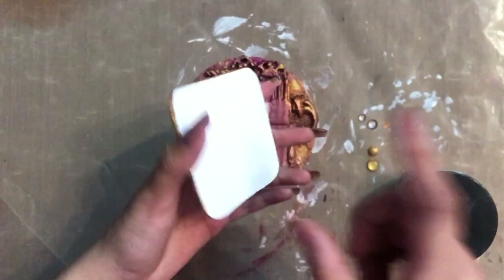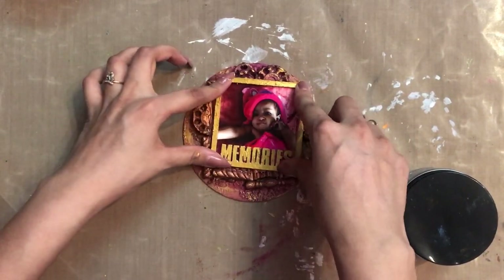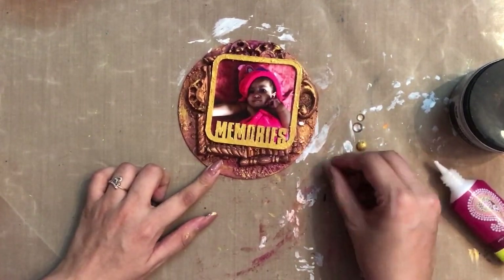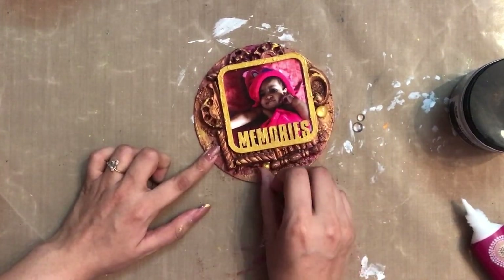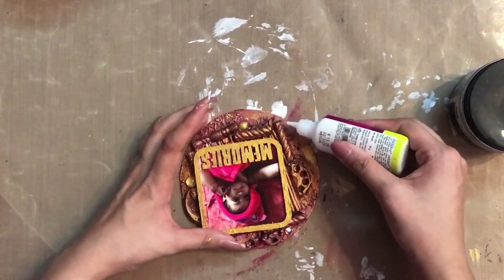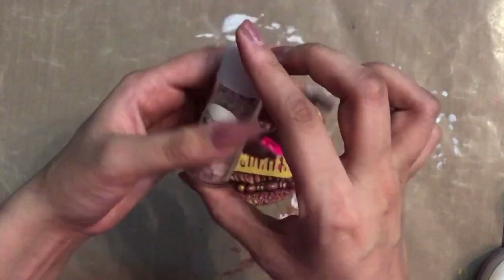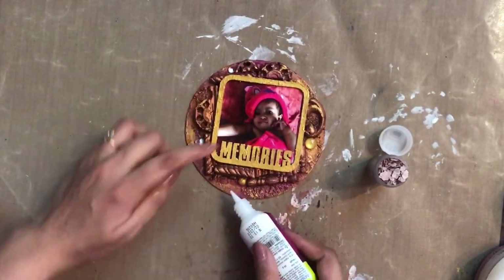Now I'll simply stick this frame onto the base and add a little embellishments to make my project look complete. Here I'm using Art Pebbles from Prima — some already colored with Gold Rush acrylic paint — and I'm adding them randomly, using both colored and transparent ones in different sizes. I also have embellishments from Prima that I'm randomly adding to the project as a contrasting colored detail.